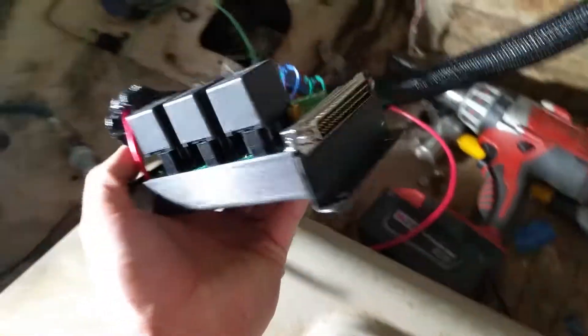Everything switches off of that main relay out in the engine bay.